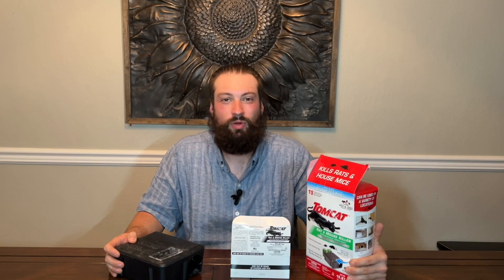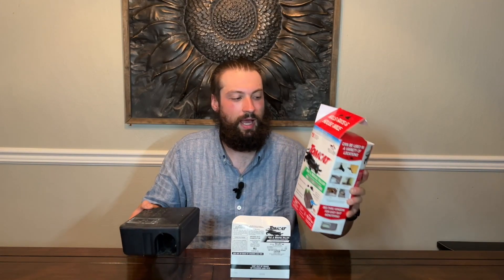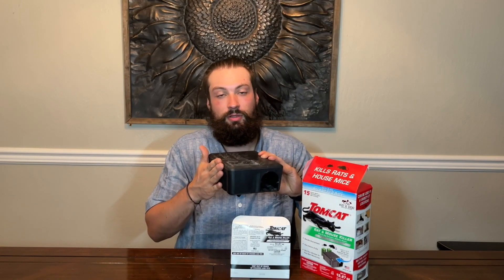What's up guys, this is Clay back from Reyes Rex review page. I'm reviewing the Tomcat poison for rat and mouse, and the children and animal proof poison bait box. This thing is a bundle — I think they've got single box bundles and double box bundles.